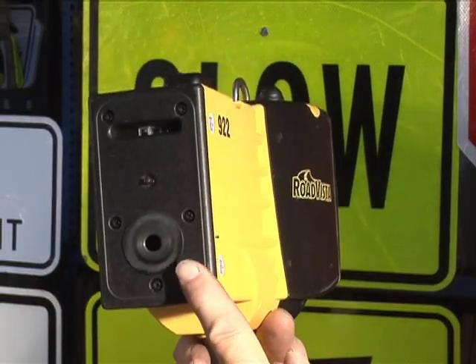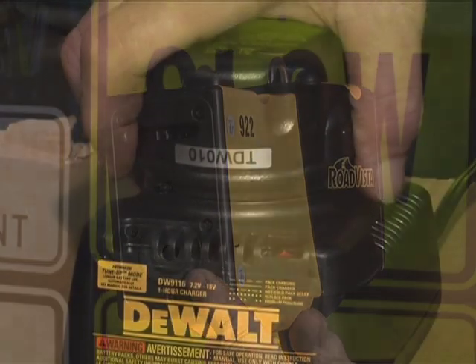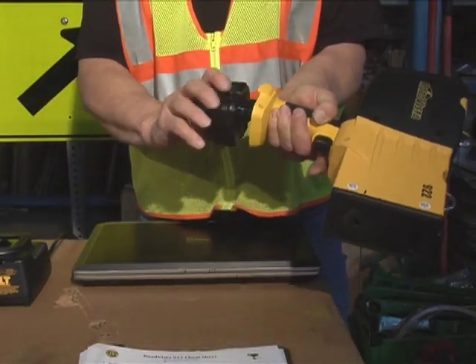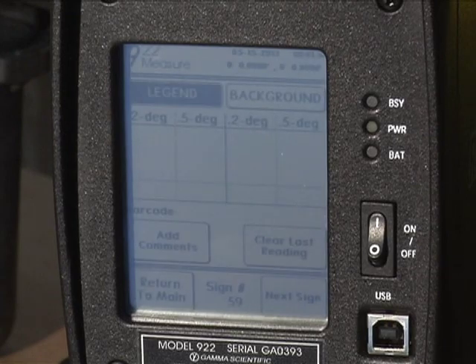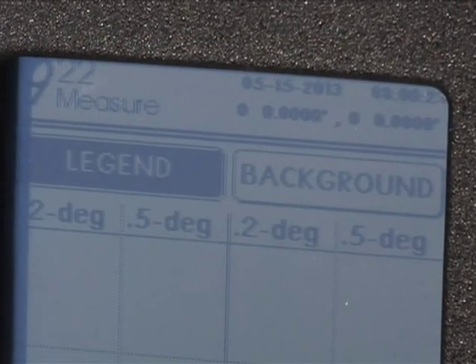Always be careful not to touch the optical lens of the device at any time. First, make sure your battery is charged. Install it in the handle. Turn the power switch on. If outdoors, wait for the GPS to activate. The first touch screen to open is for taking measurements.